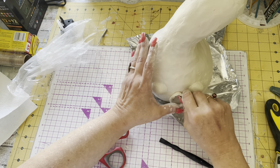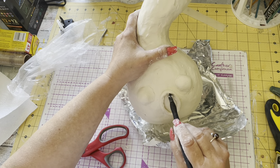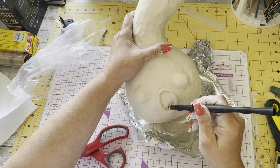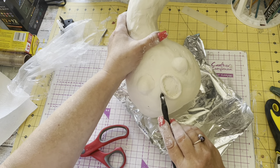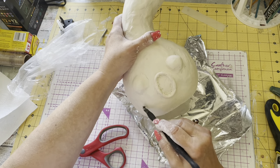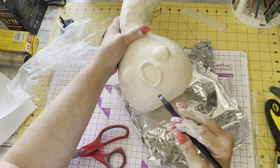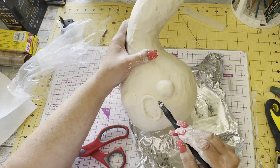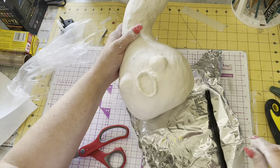I think we're all sculptors at heart, because I'm sure we all played with clay and play-dough when we were young. Put that in place — that's the ghost saying 'ooh.' I think the retro style was so fun because it wasn't gory, it was just fun.